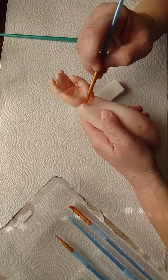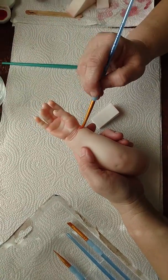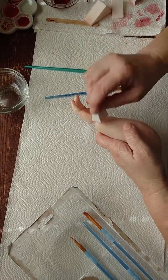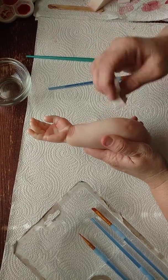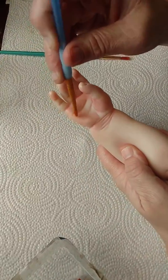Okay guys, I'm back and welcome to my channel. I am in the process of blushing a little more on this baby. She has a little bit of blush on her elbow and I'm putting a little bit in here on the wrist. I did the hand right here.